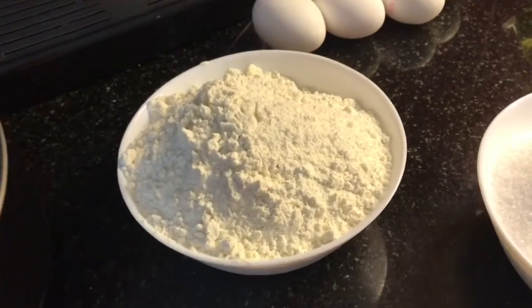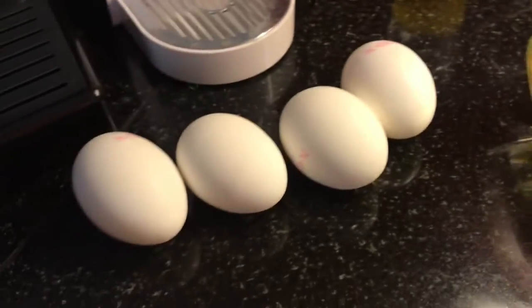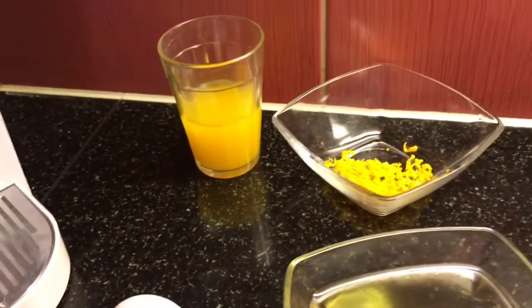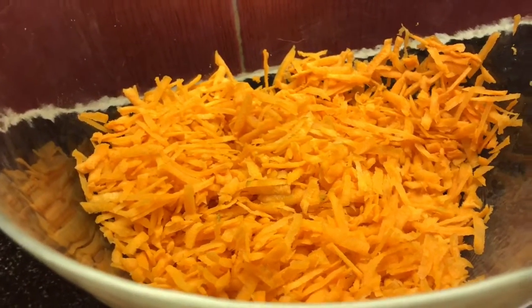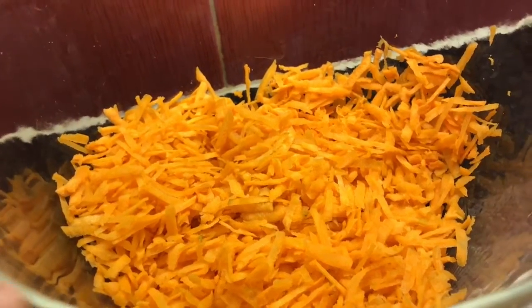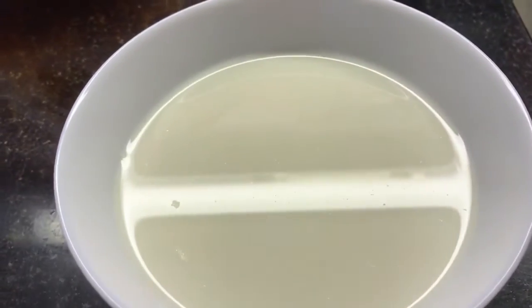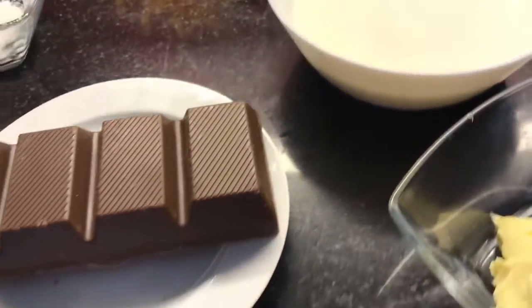Aqui eu tenho duas xícaras e meia de farinha de trigo, uma xícara e meia de açúcar, uma colher de fermento, meia xícara de óleo, quatro ovos, raspa da casca de uma laranja e menos de meio copo de suco de laranja. São seis cenouras raladas, pois elas estavam pequenas. Essa é a massa do bolo. Para a cobertura, precisamos de uma xícara de leite e 200 gramas de chocolate — uma barra de chocolate.